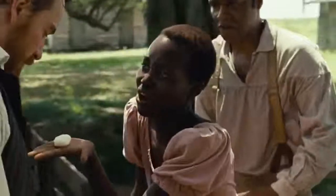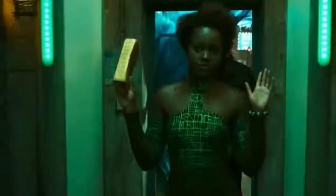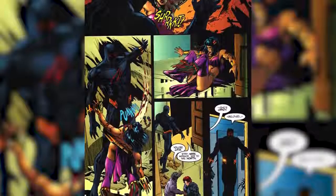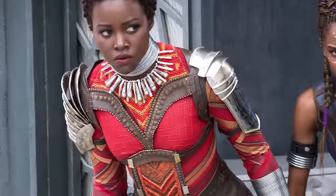Nakia. If Lupita Nyong'o has proven anything since her award-winning breakout role in 2013's 12 Years a Slave, it's that she can do no wrong, so casting her among Black Panther's pantheon of brilliant actors must have seemed like a no-brainer. Nyong'o portrays Nakia, a secret agent summoned back to Wakanda at the behest of T'Challa. In the Black Panther comics, Nakia teams up with Killmonger and eventually adopts the villain persona Malice after her obsession with the titular Wakandan king lands her in hot water. While her comic counterpart is known for her bead-adorned hair and jewelry, Nyong'o's take on the character wears her hair in tight curls and dons a variety of get-ups, including full Dora Milaje armor.